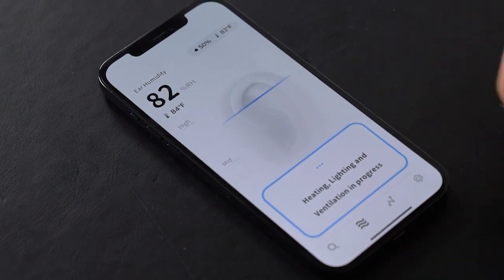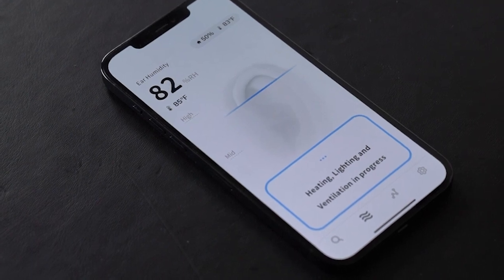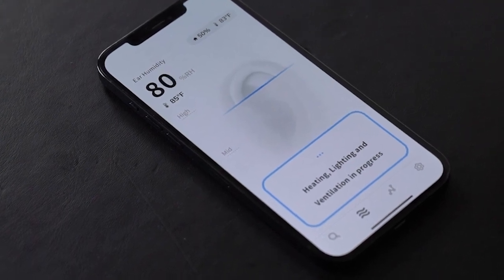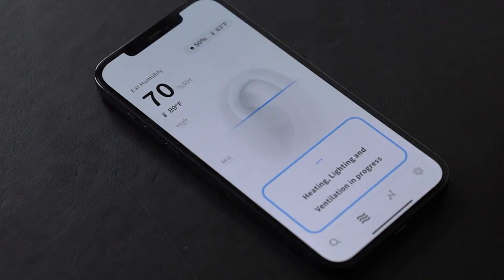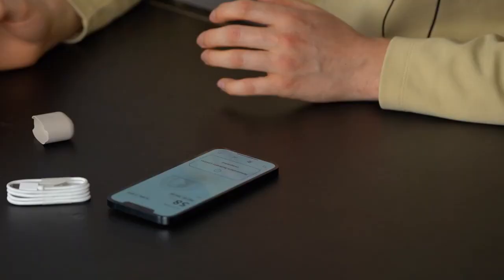Let's try it and see if the ear humidity can go down. Heating, lighting, and ventilation in progress. It reads 82... 80... 77... 74... 72... 70... 69... 68. Let's keep on going down. It stopped at 58. That's pretty good. Let's try that again.